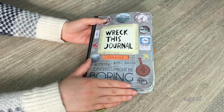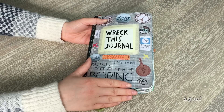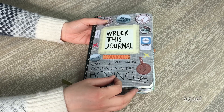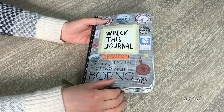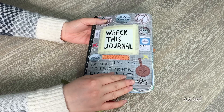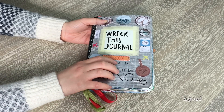Hey guys, today I'm going to be doing a really fun video. I'm going to be showing you guys my completed Wreck This Journal. I'm not very artistic as in drawing and things like that, so some of the drawings aren't very good in here, but I definitely tried to follow all the instructions and I'm really happy with how it turned out. This video is for my YouTube anniversary, which is coming up around this time.